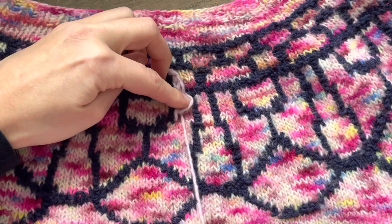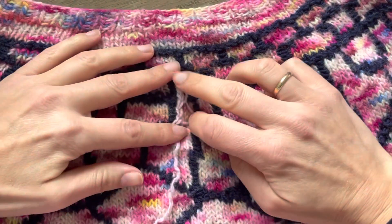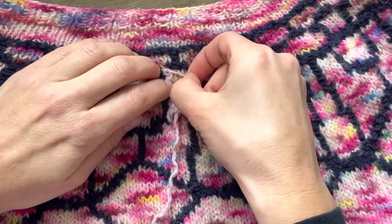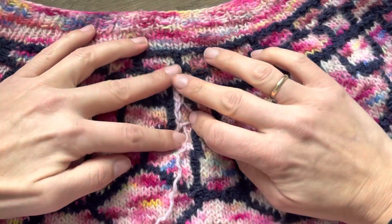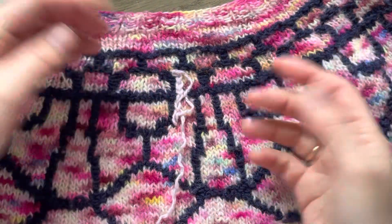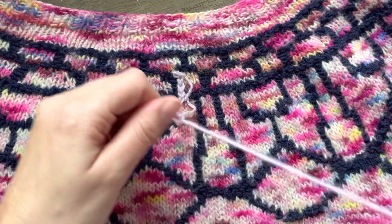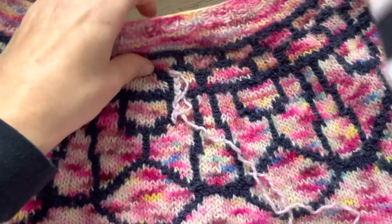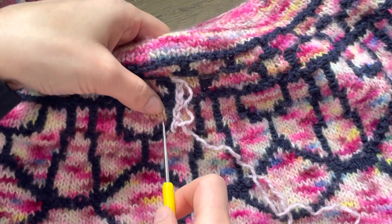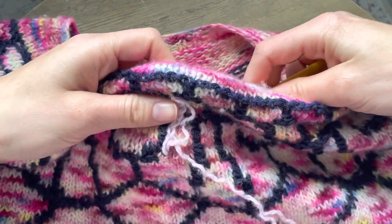You continue like this for the whole circle. When you block it, make sure you open it and it stays like this — or you can steam block depending on if your yarn allows it. Now I'm going to show you how I'm making the bubbles. I will use my crochet hook and take my yarn.